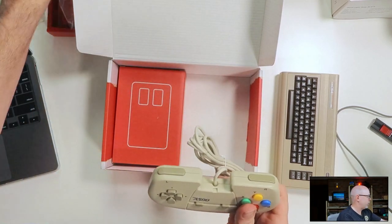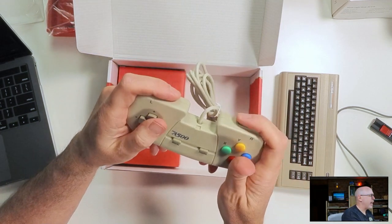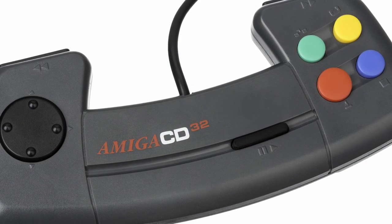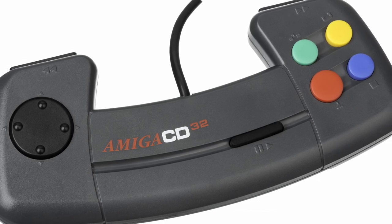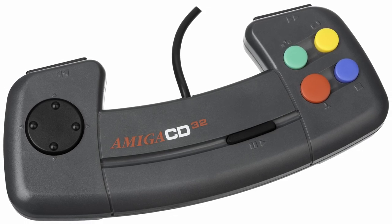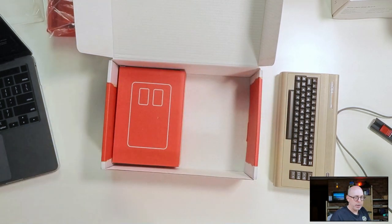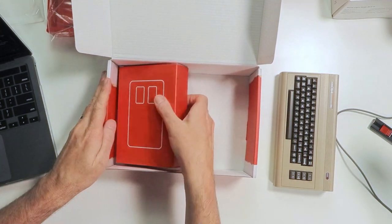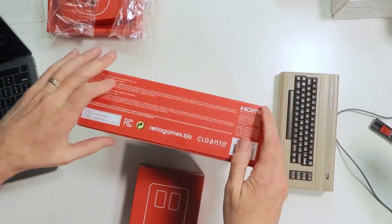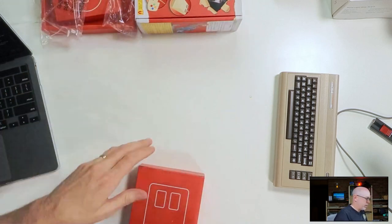Here's the controller. I'm reading mixed things online — people tend to either like it or hate it, but most like it because it harkens back to the CD32. It's a little shorter and a little wider than the original CD32 controller, so it's been modified a bit for a more modern audience. I never had a CD32, so that's pretty cool. And here's the tank mouse — well packaged.